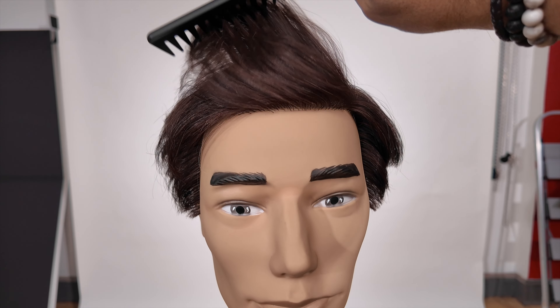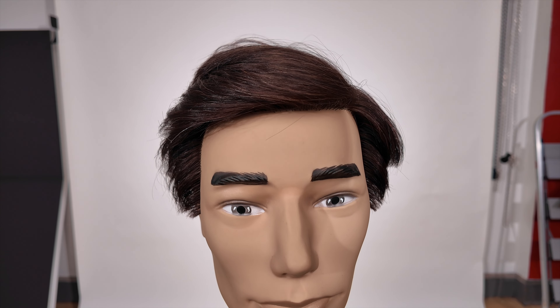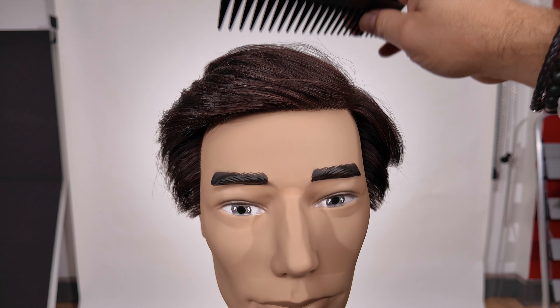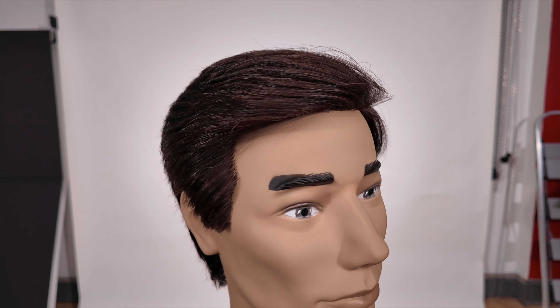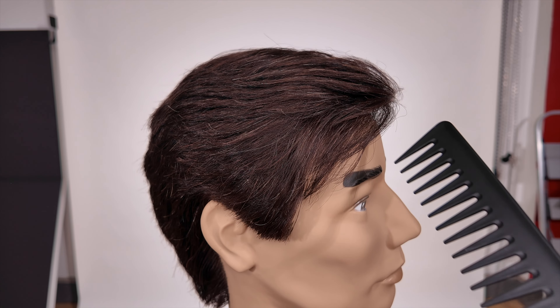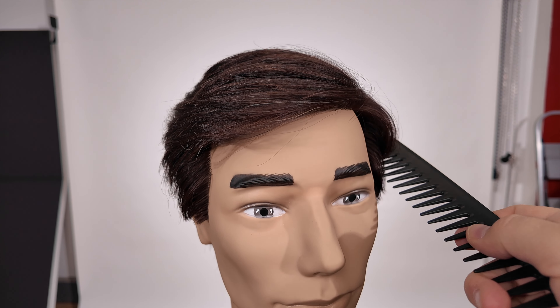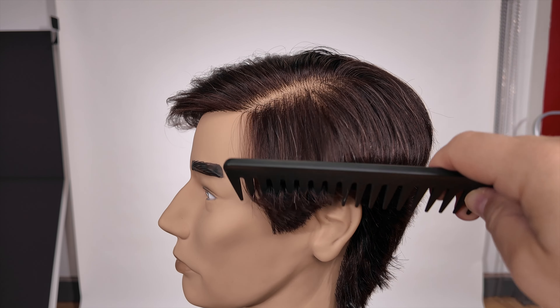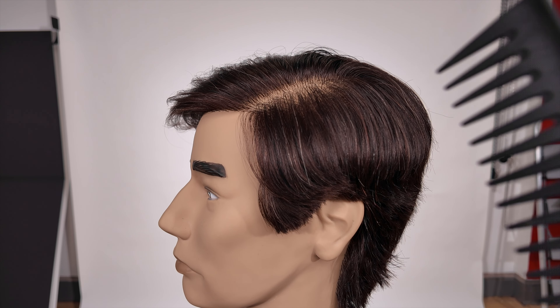Now watch this — when I comb this back, there's the length right there. So it all sweeps. If you're somebody who wants to have that nice flow like you see here, you need to make sure that the hair is long enough. Same thing on this side. Keep in mind, yes, this is a deep parting, a severe side part, but it's the same thing.